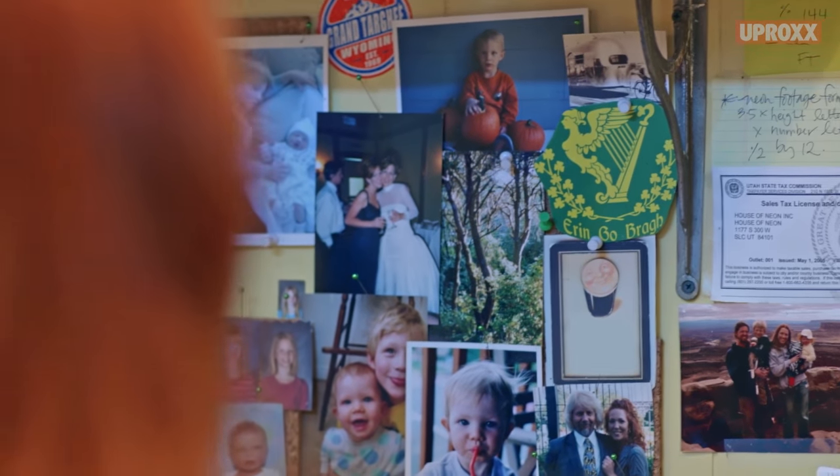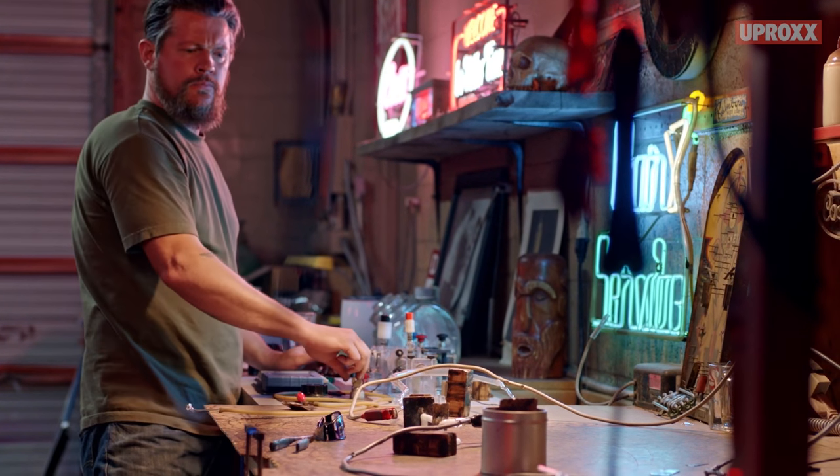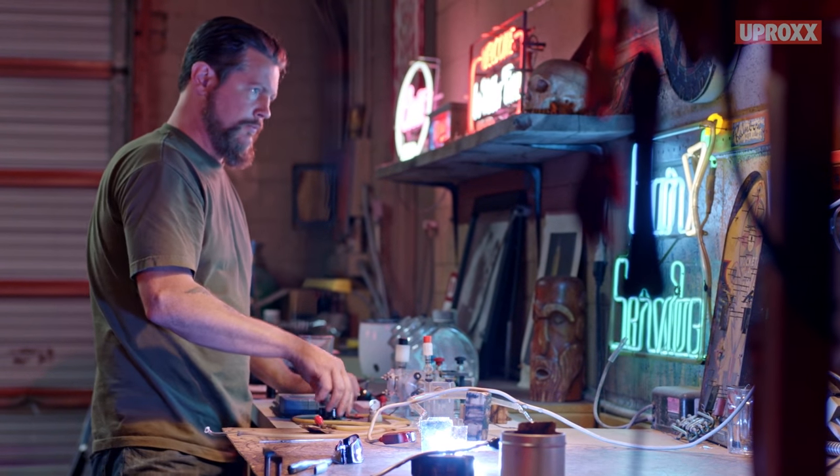If people don't respect the craftsmanship behind the neon signs, it will absolutely disappear. If I don't teach someone else how to do this, I believe it could be completely lost. It has to be passed on to someone else. The future of the neon craft does depend on those who are learning it now.